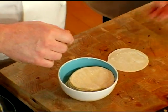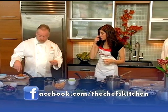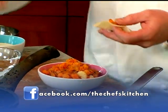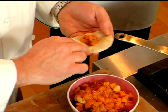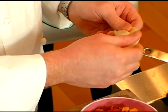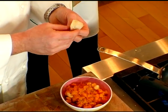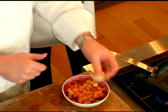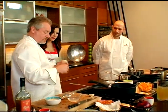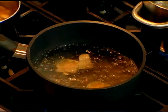We have the dumpling wrappers here. We're going to take a little bit of the mix, just about a teaspoon, add a little bit of water, and then fold it just like you would an agnolotti — touch the side, then keep it together. Almost like a tortellini, exactly. So we've got some dumplings, and what we want to do first is poach them off. They take about two minutes to cook.